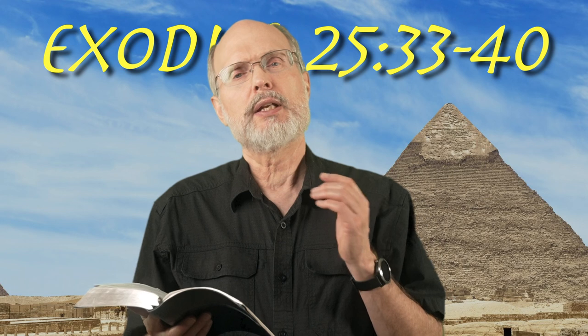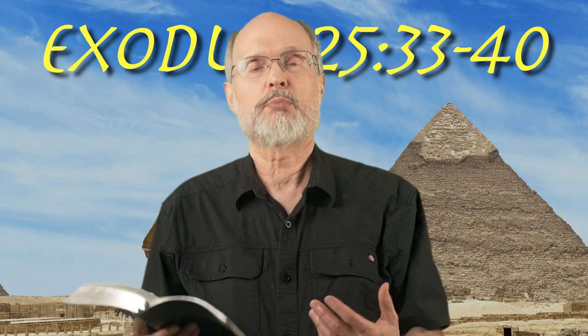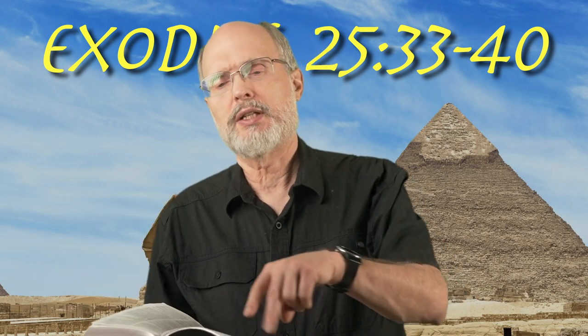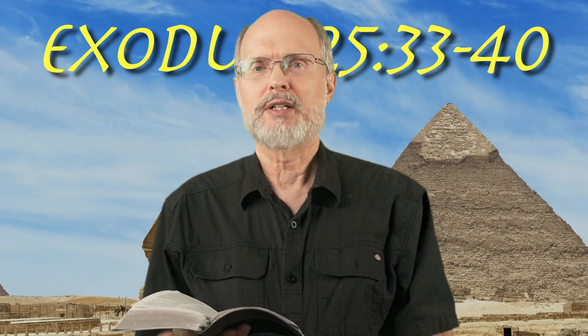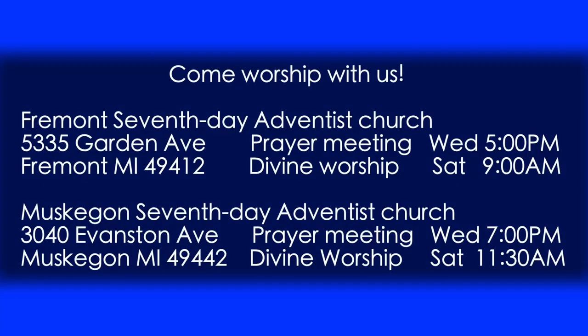But here, God's got the lights on. And the lights sort of indicate somebody's home, somebody's present. So yes, anybody in the camp could walk between the tents, look over, and see the brightest spot in the camp was there at the tabernacle. God is home. He's got his lights on. God is with us.